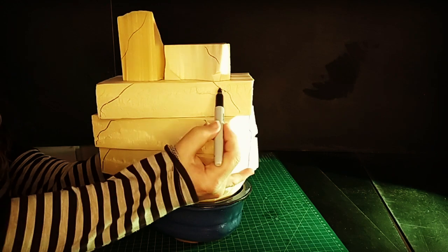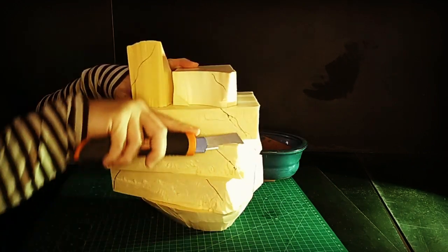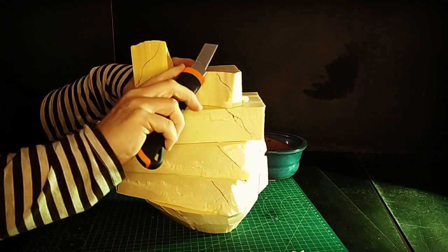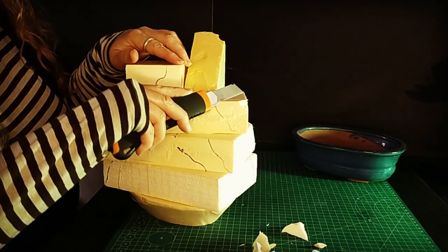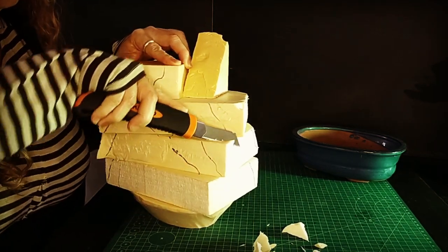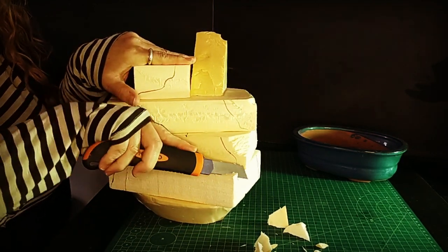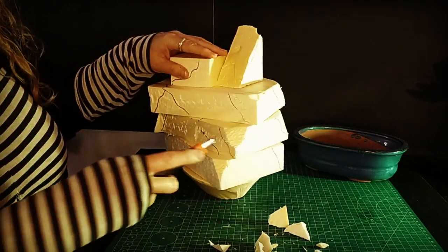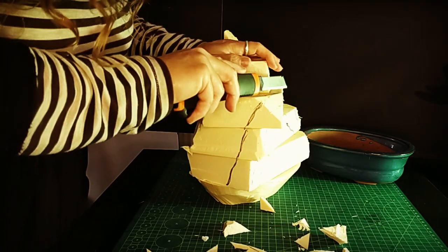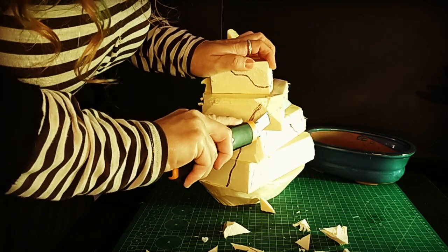After spending some quality time getting to know the foam better, I was able to see where I wanted to start cutting away to make the shape of the mountain. I started cutting with the knife — brand new sharp blade — and I really struggled with it. So I ended up having to use a hot wire on it, which I didn't do on camera because I didn't want to end up expiring from huffing too much foam fume. If you're going to do this with a knife, maybe you want to get a hacksaw.